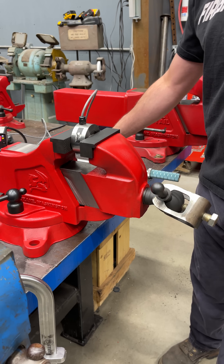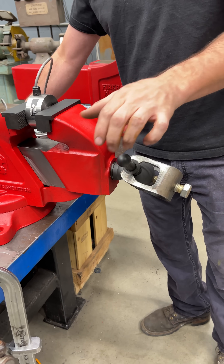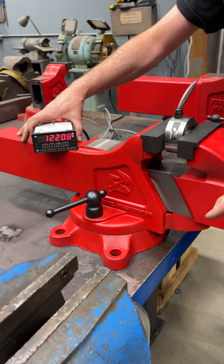This is why everybody loves this vise. And the cool thing about it is we have 100 foot pounds on here — watch how easy it is to release. One handed.